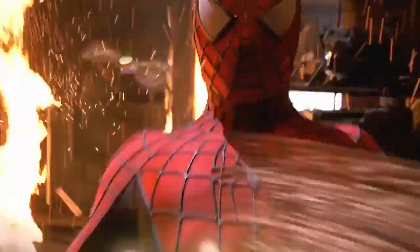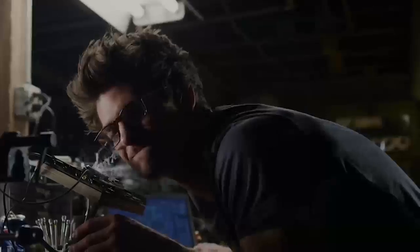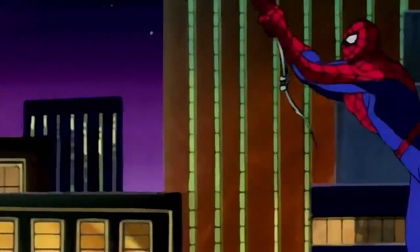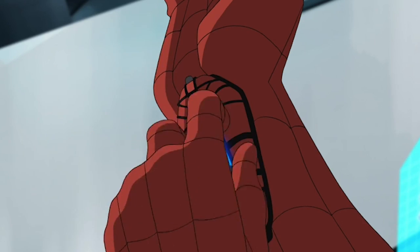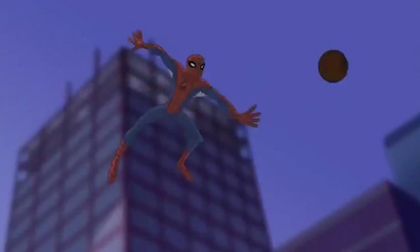We love Spider-Man for his skills and heroic attributes, but most of all, we love that brain of his. One of the coolest things Peter Parker invented were the web shooters he uses to fight crime. But did you know that there are many secrets behind them? Like he can shoot different consistencies?